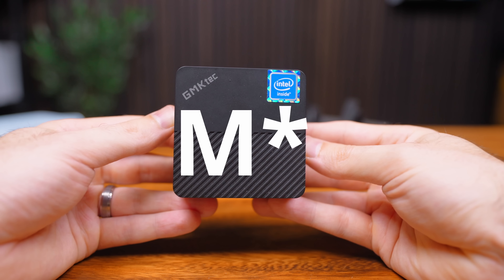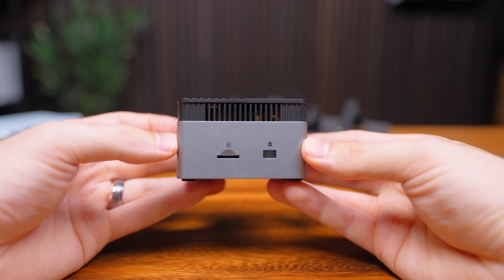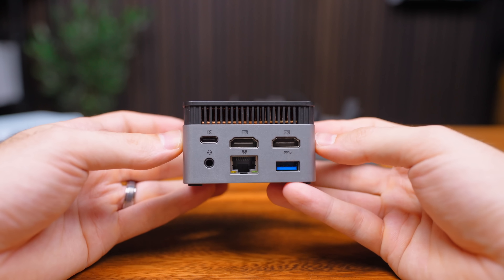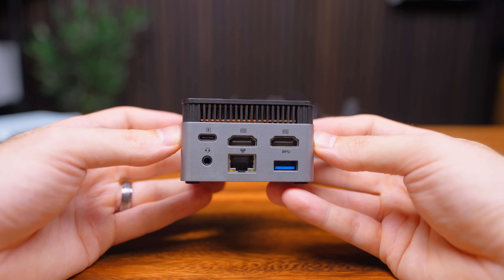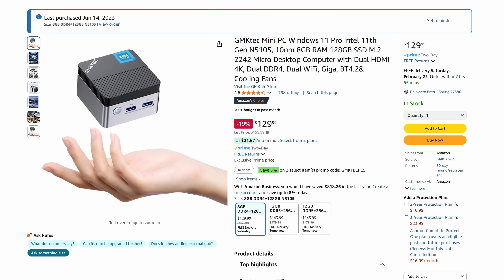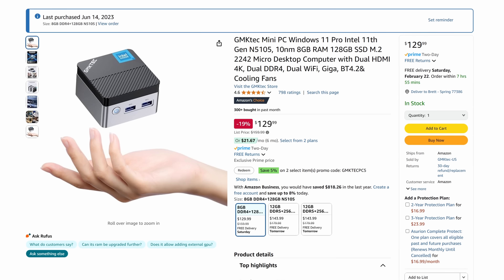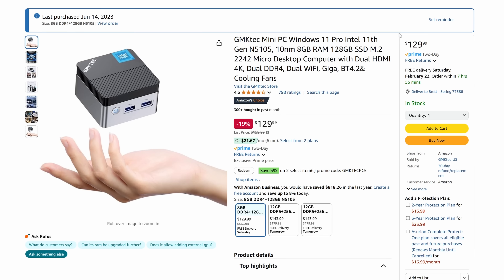I went with this GTK Tech mini PC for a few reasons: it's small, low power, has Intel Quick Sync for transcoding, and can be powered over USB-C. The specs aren't going to blow you away — an Intel N5105, 8GB of RAM, and a 128GB SSD — but trust me, it's enough.